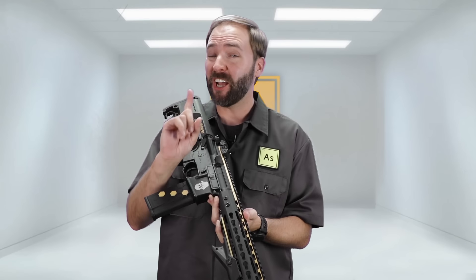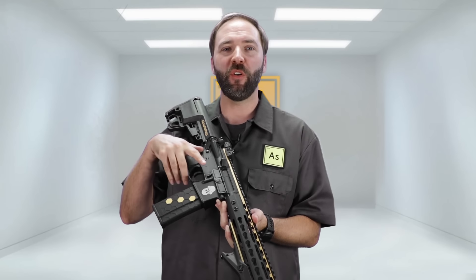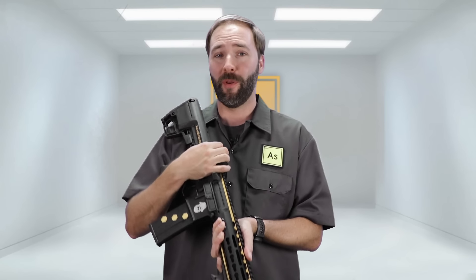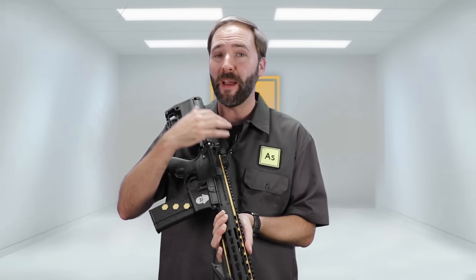Looking at a one-of-a-kind custom gun in this episode of Airsoftology Reviews. Now, I say one-of-a-kind — this is actually repeatable. You guys can build one of your own, but this is mine, and this is my custom DMR from Thunderkiss Northwest.